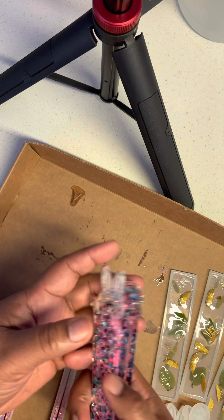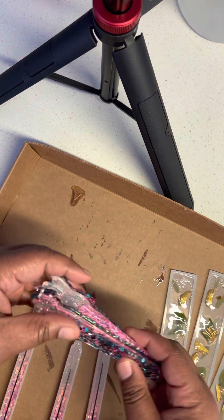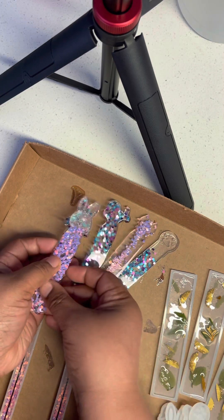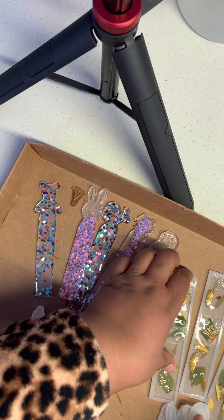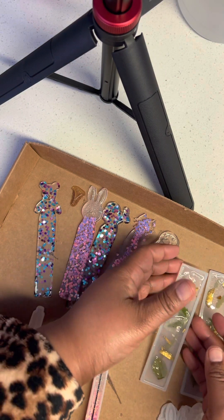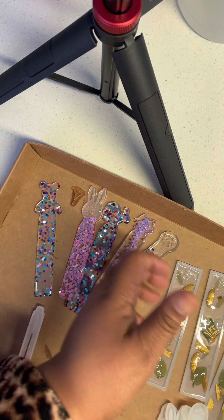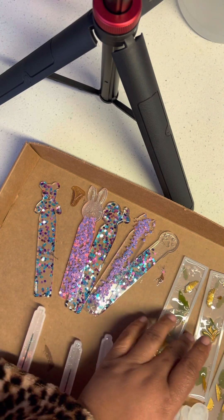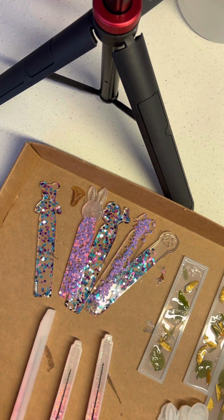They came out really nice. I'm about to trim them up a little bit, give them a little love, and I think they'll be great to add to my Etsy shop. Let's see - oh, this one is still tacky down there, and it's probably because this one had a little bit of UV resin. I ran out of resin and added some UV in it. So what I'm gonna do is pull out the UV light and let it stay on there for about five or ten minutes and see how that works.